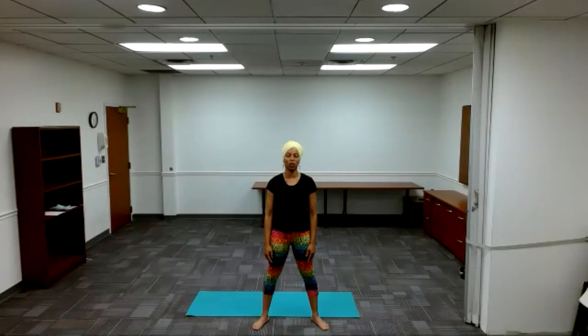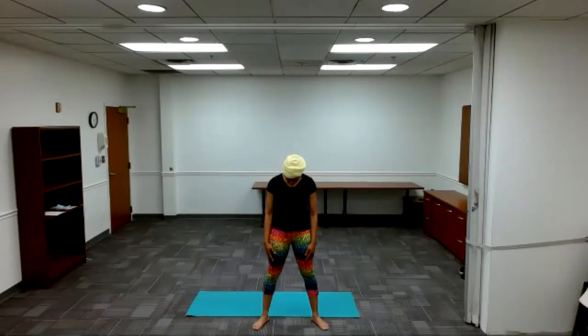Hold the breath out: two, three, four. Inhale. Roll your shoulders forward. Exhale. Roll them to the back. Come out. Chin to chest. Inhale. Roll your neck to the right. Keep going. Come out. Inhale the other way around. Come all the way out.